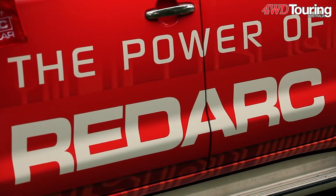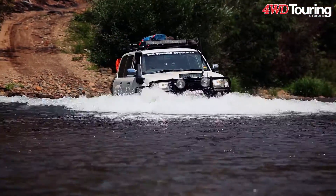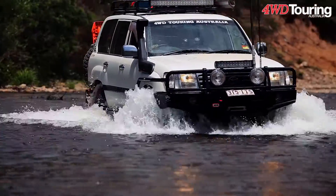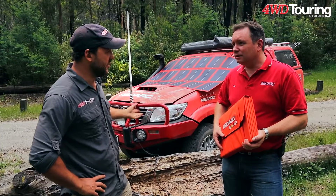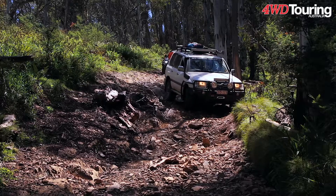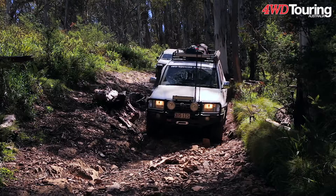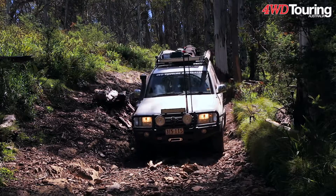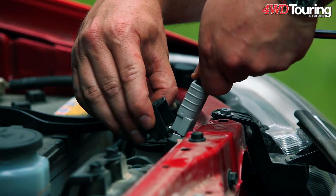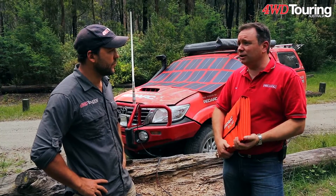Most people are going to drive around a little bit anyway and get some help from the alternator. That's right - that's where your BCDC can come in and assist in charging those batteries up while you're driving. So how do the panels actually integrate with the BCDC charger? We have two models of the BCDC, the 1225 and the 1240. Both of those already have a solar regulator built in - it is a high-quality MPPT regulator, and you can just plug that in with an Anderson connector and hook that up, charging the auxiliary battery system.